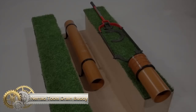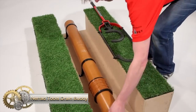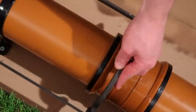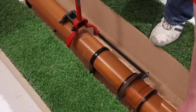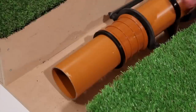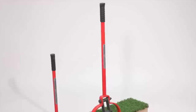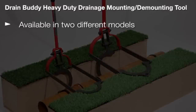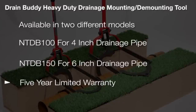The Nared Tools Drain Buddy is designed to make the joining of drain pipes and fittings easier by reducing stress and strain. Its compact design is especially convenient when working in restricted places and trenches. The leverage placed on the non-slip handle is multiplied to efficiently pull pipes and fittings together.